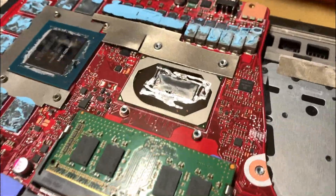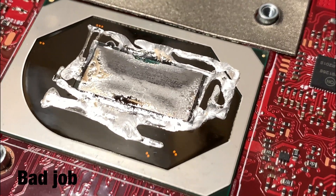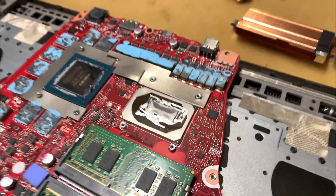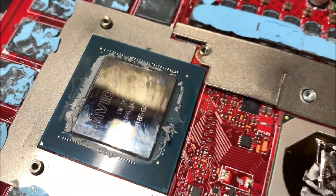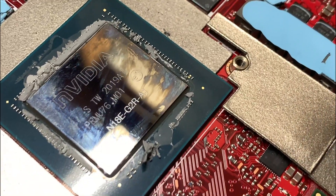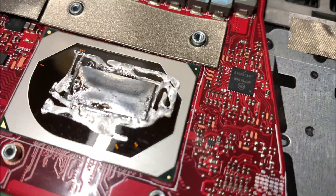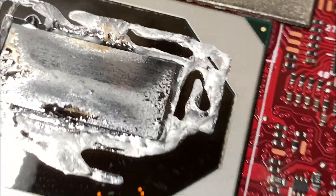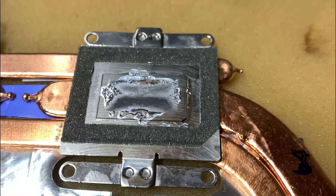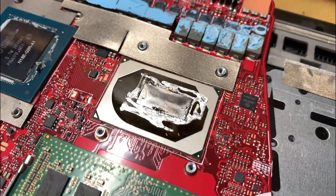Not even a year old and the liquid was all over the place, so I decided to investigate. They use thermal paste on the GPU chip but liquid metal on the processor chip. I don't know why, but it's all over the place. You can see they did put a pad around it, but it doesn't look like they did a nice job.